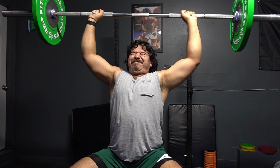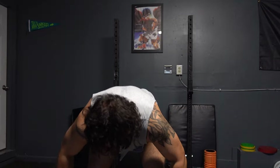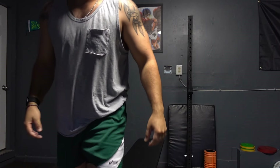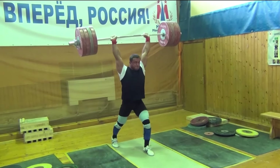The jerk follows the same guidelines as the snatch. The bar needs to be caught overhead with completely straight arms and in one motion. No bending of the elbows or finishing the extension by forcefully pushing the elbows into the lockout position is allowed. There are several variations for the jerk, but in this video we'll cover the split jerk, which is the most commonly used one. Keep in mind that all the mechanics I'm going to talk about will apply to every single type of jerk that you can do.